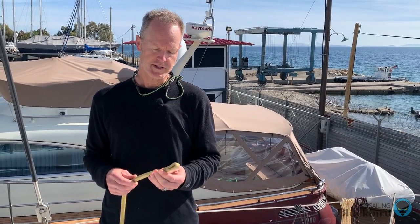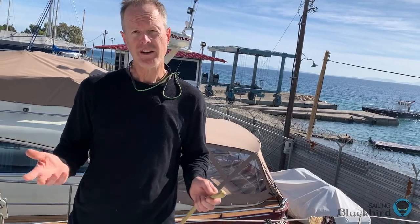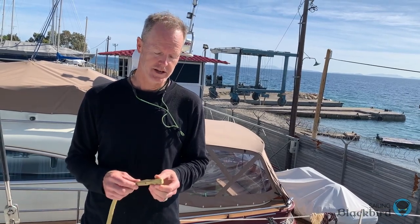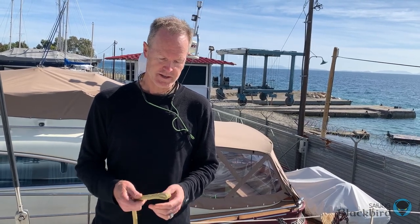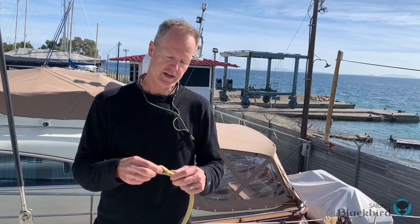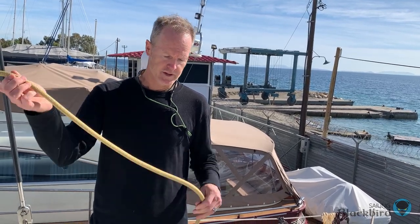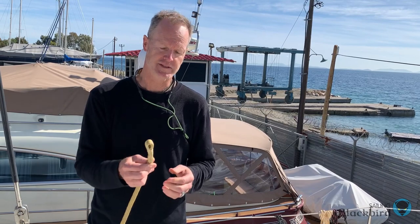I wanted to show what else he's taught us. This is our main halyard — the end of it. He was telling us any line that goes to the top of the mast you need to do this to. In all the sailing we've done, no one has shown us this; it's not in the classes we've taken. What he explained was: you put a loop in the end of this line so that if you leave your boat for any period of time, you can run a very inexpensive piece of line up through the length of the main halyard to take it down and store it out of the weather and sun.